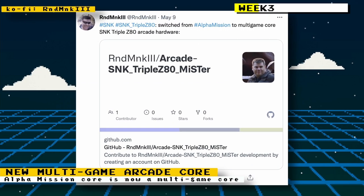Previously I spoke about the beta Alpha Mission core by RND MNK3. He then decided to make that core a multi-game core instead. The core will be based on the SNK Triple Z80 platform, which Alpha Mission ran on. Other games on that platform include Ikari Warriors, Guerrilla War, Victory Road, and others. At the time I spoke about this, only Alpha Mission was supported.